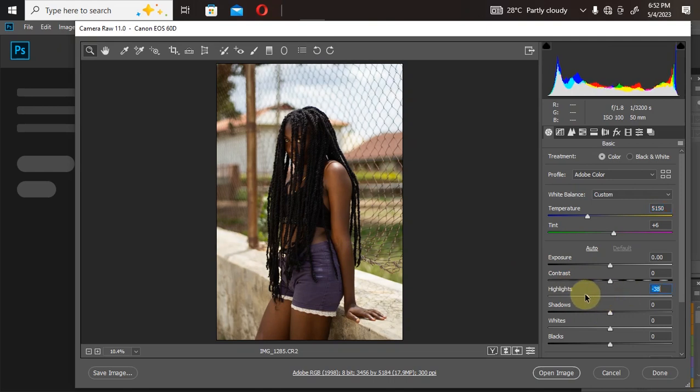I'll bring down the highlights, and I'll increase the shadows. As you can see, increasing the shadow immediately brightens up my model's skin — look at how dark it was before. Under whites, I'll bring them down, because increasing them would brighten the entire image. Under blacks, I'll increase them slightly. So here's the before and after with just the basic settings in Camera Raw — it already gives me something perfect.